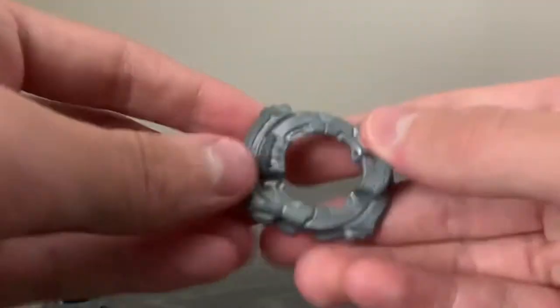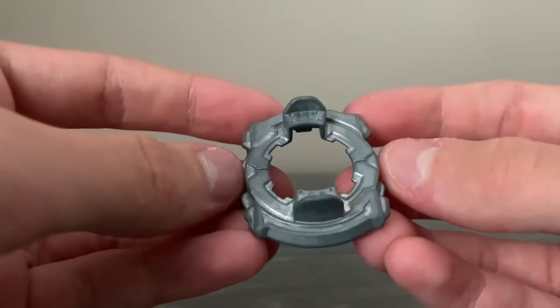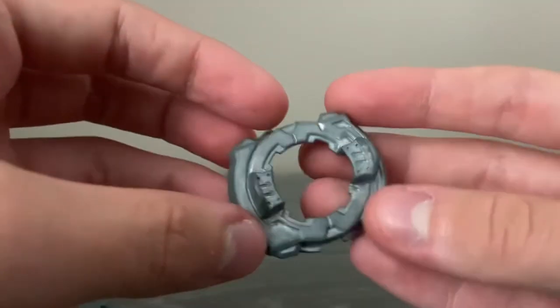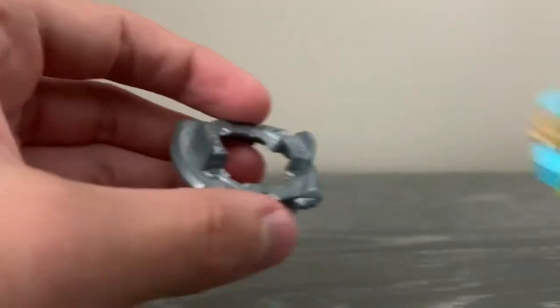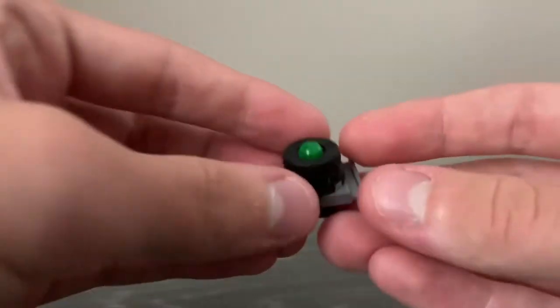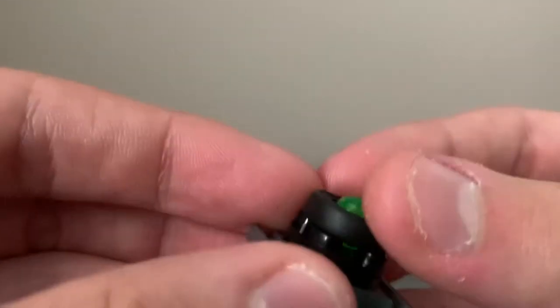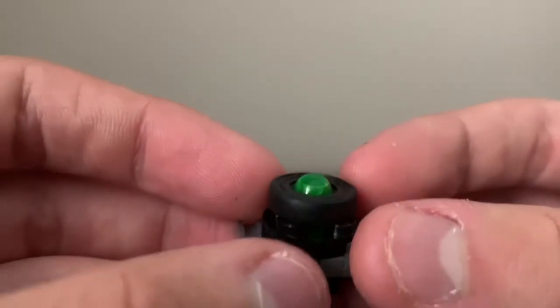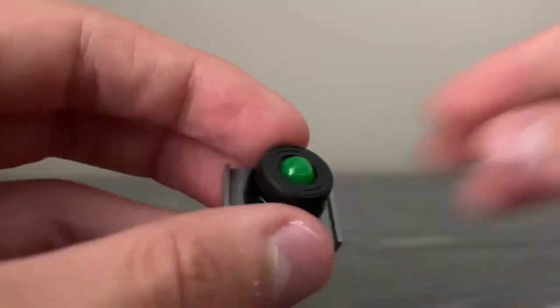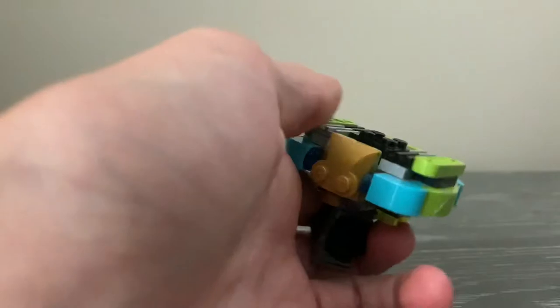Next up we have the 11 disc, which is a pretty basic balanced disc. It originally came on Z. I wanted to use a lighter disc because this is a really big layer base. Finally, the driver is Unite. Compared to normal Unite, it has a rounder tip and the rubber is very big in comparison — the speed up on this thing is actually insane, as you'll see in battle.